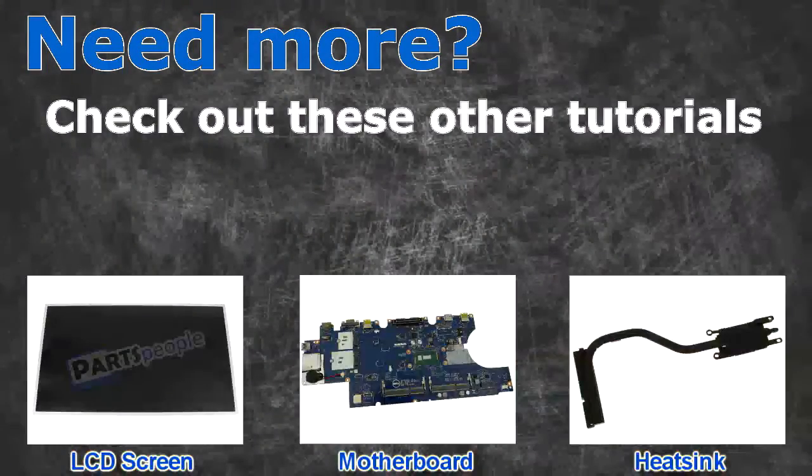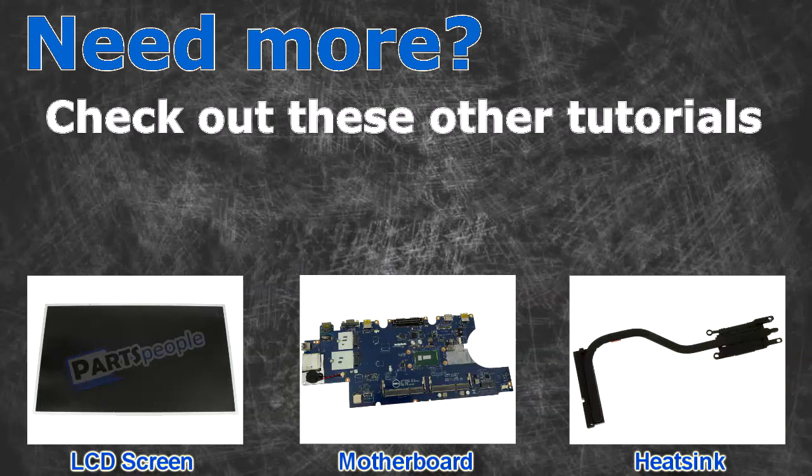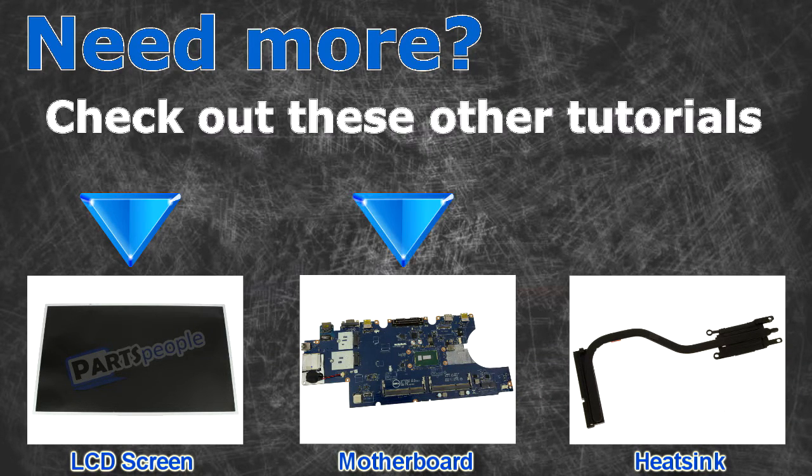Need more? Check out these other tutorials. For LCD screens, click here. For motherboards, click here. For heatsinks, click here.